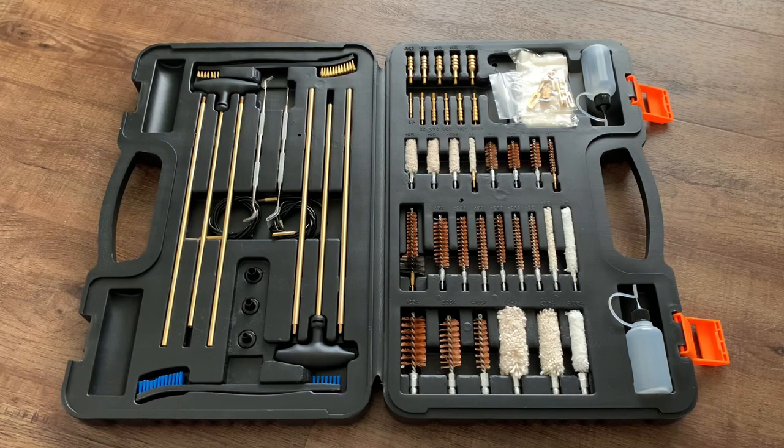It does pistols, rifles, or shotguns. If that's not something you need, BooSteady does have other kits specific to just pistols, just rifles, or just shotguns — whatever you need — and these are available on Amazon.com. I'll put a link in the description to this video on where exactly you can get this one.